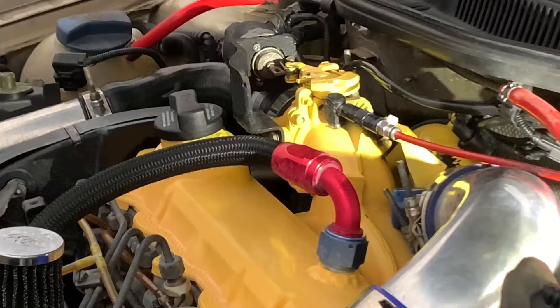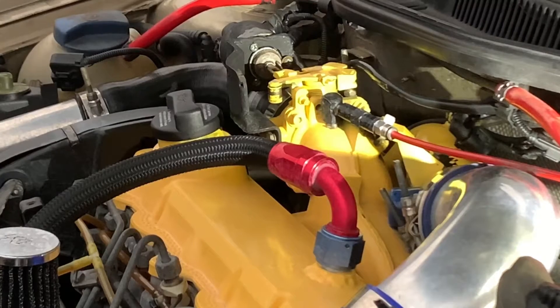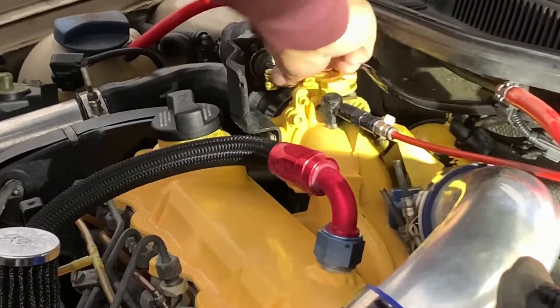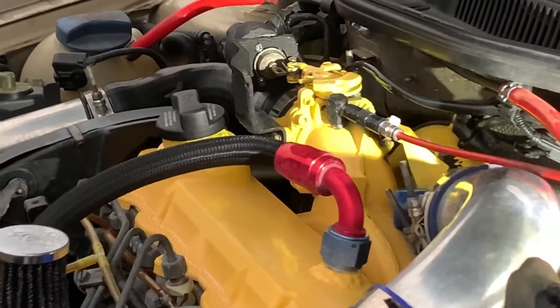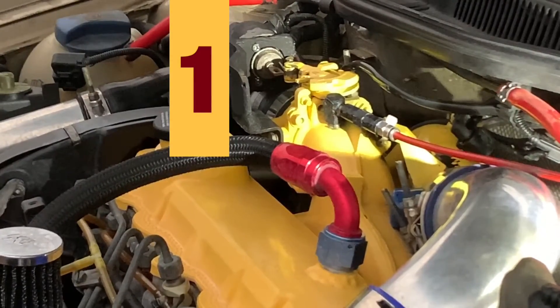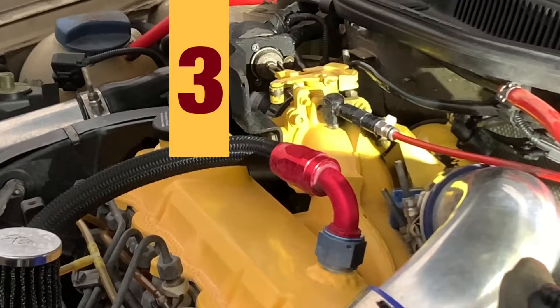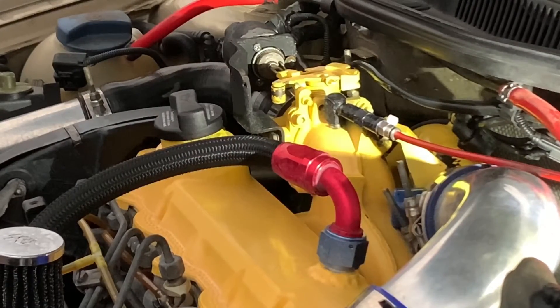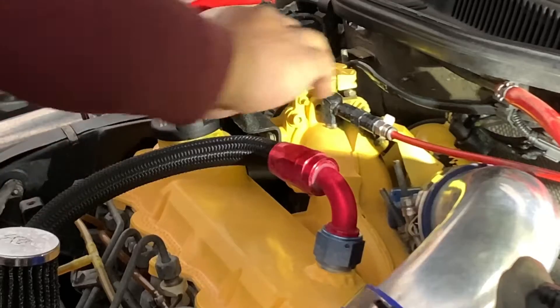One, two, three - I click it several times so you guys can see how this will work. See, I click it several times. So we're going to release this, cock it like that, and then I'm going to go inside, fire the car up, and activate it so you guys see how this thing works. I'm going to release it back and leave it like that.